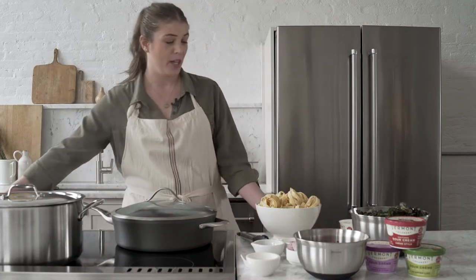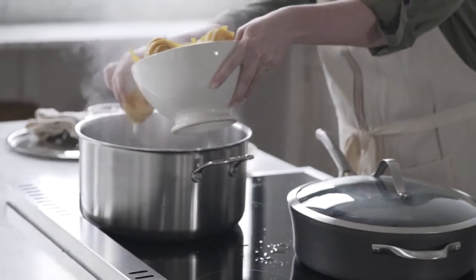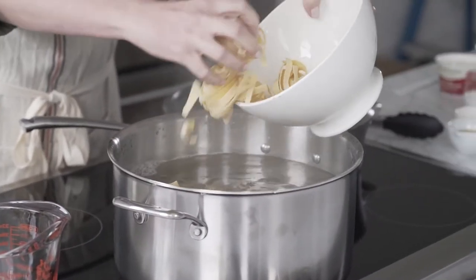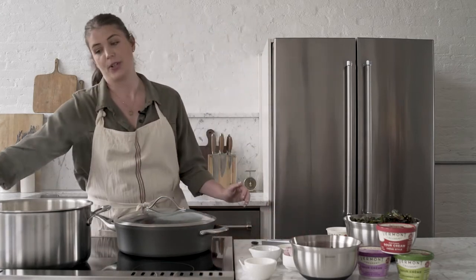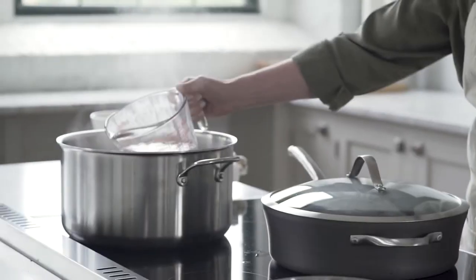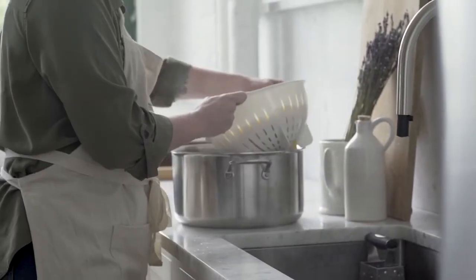First, we're going to boil our noodles and you want to cook them al dente according to the package. We're using tagliatelle noodles today, but you can really use any sort of wide, flat noodle — fettuccine works great too. Now that this is boiled, I'm going to reserve some of this pasta water to use in our sauce later, and then we're just going to drain it off.